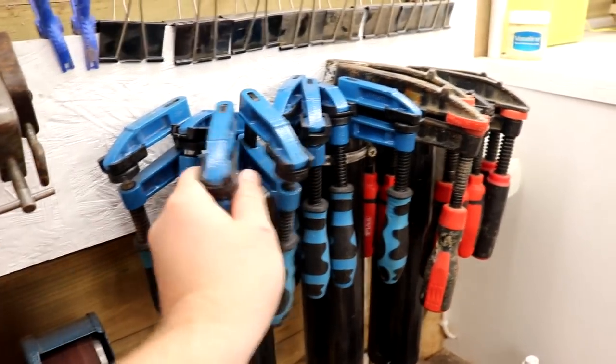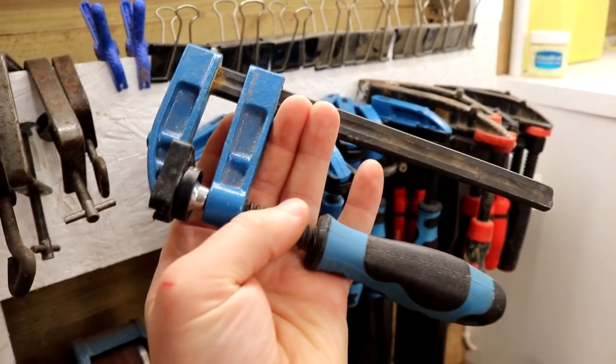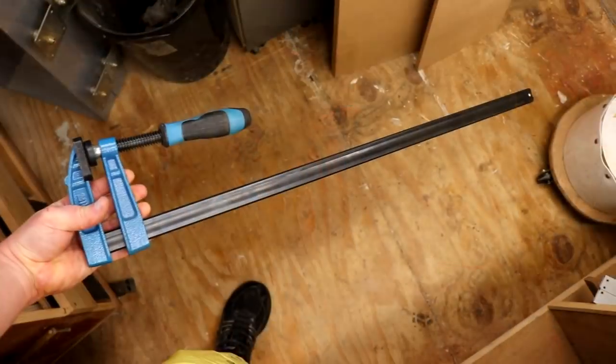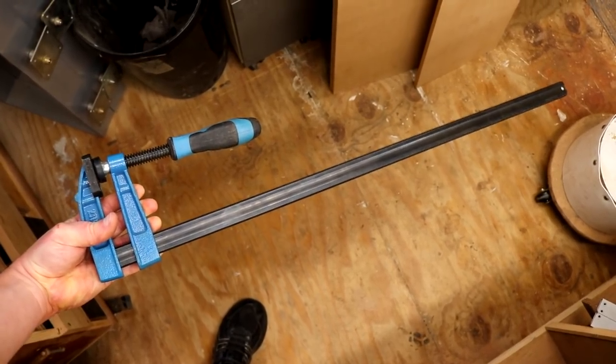I also bought some new F clamps on Amazon as my old ones are in pretty rough shape, and as we all know a woodworker can never have enough clamps. These came as a set of 12: four 150mm with a 50mm throat, four 300mm with a 50mm throat, and four 600mm with an 80mm throat. I was really surprised at the build quality considering they're quite cheap, especially compared to my old cheap clamps. I'll leave links to these in the description box. That's it for Tool Talk. I hope you enjoyed this video – please subscribe if you haven't already for more weekly woodworking videos, and thank you for watching.